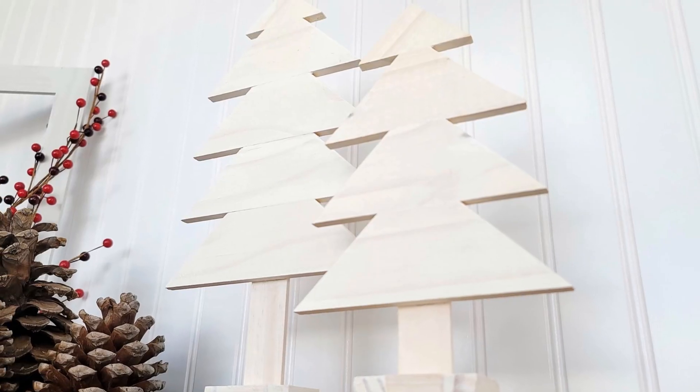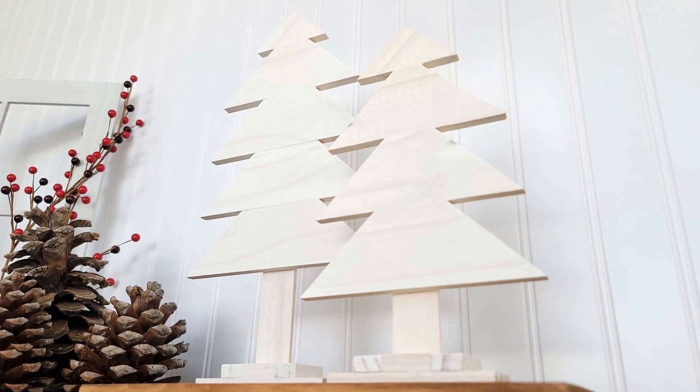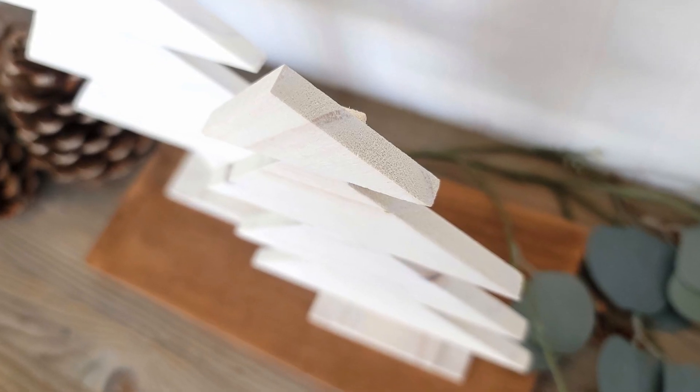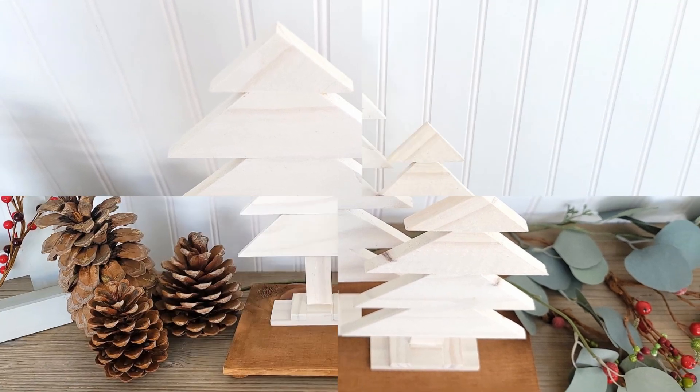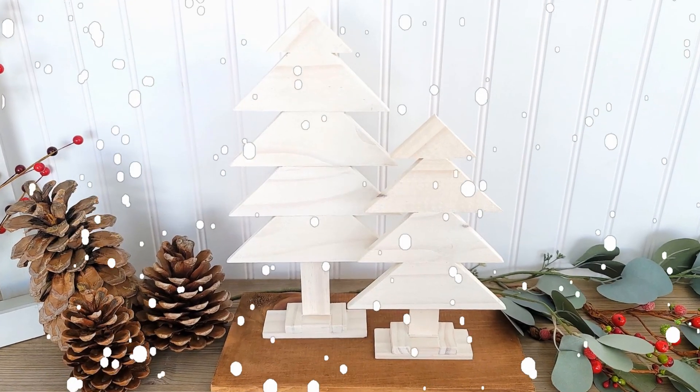I love how these trees turned out. The wood has a nice thickness to it, which gives it a more high-end look. And I love that it's white, yet you can still see the beautiful grains and patterns underneath.